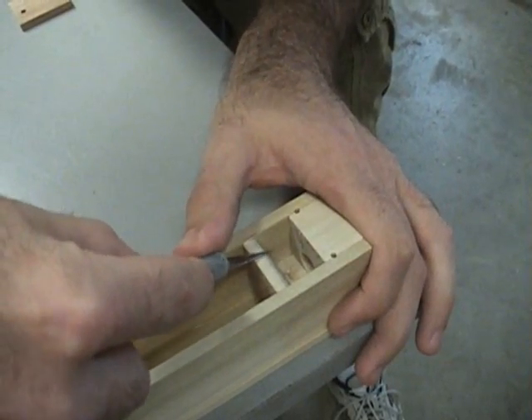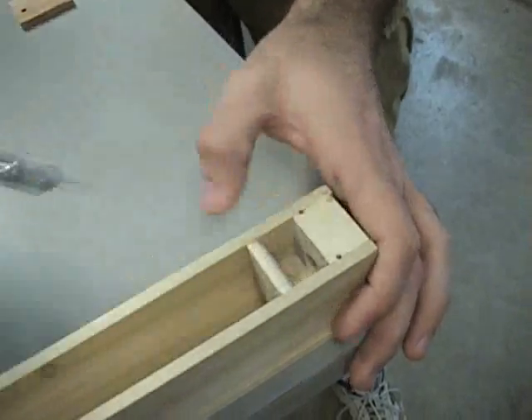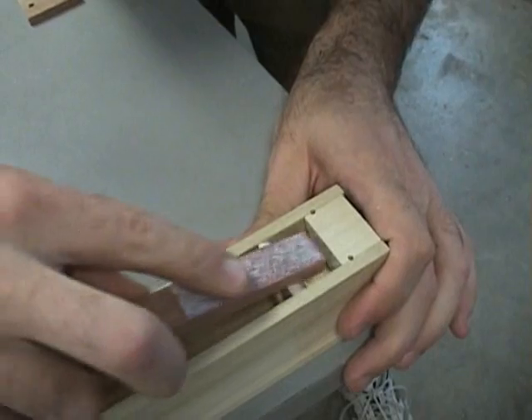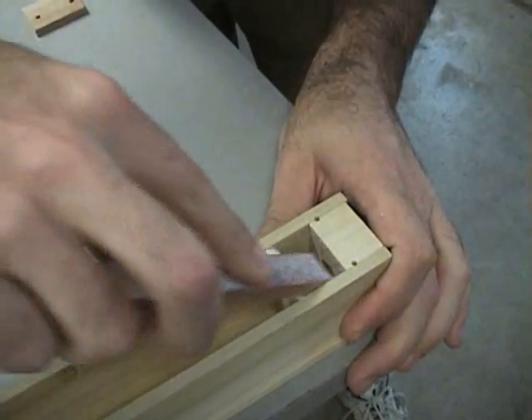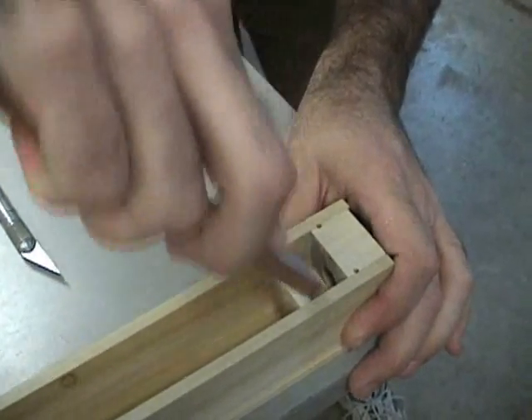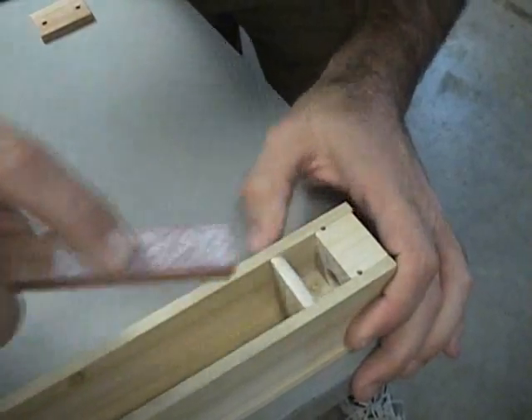For the bigger blocks I'll do some of this work before I put the pipe together, but for the smaller pipes it's just as easy to do it quickly with an exacto knife, and I'll just sand it down a little bit.